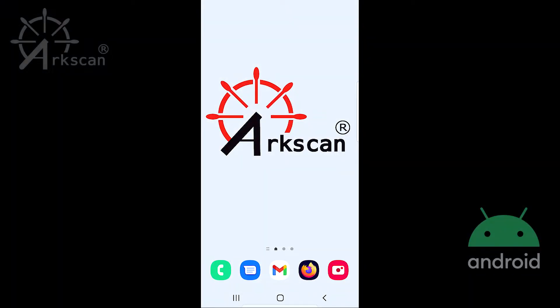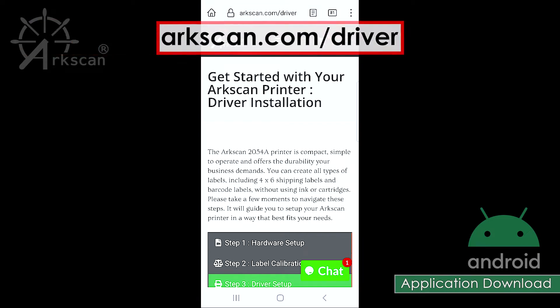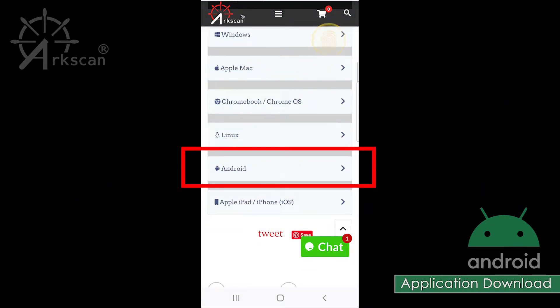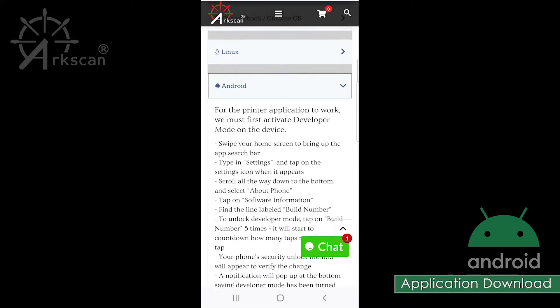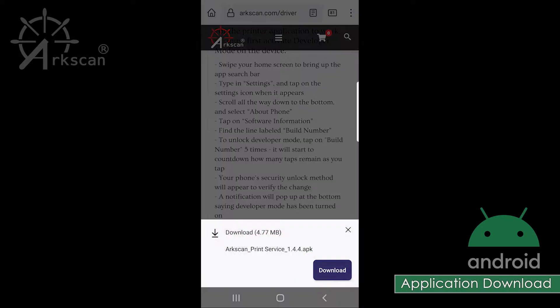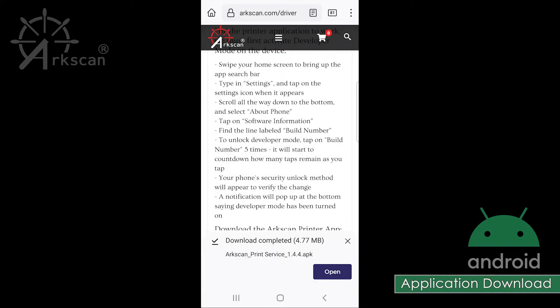Now, to download the printer app, open a web browser on your device and go to arcscan.com/driver. Swipe down to the Android tab. Click to show more information. Click the download link to download the ArcScan Print Service APK file. Tap the download button. After the download completes, tap Open.